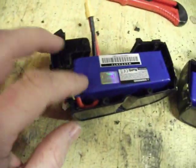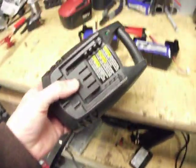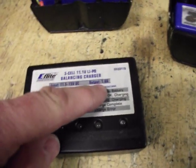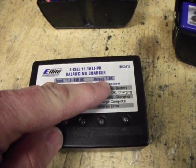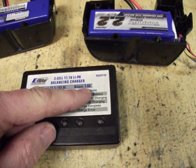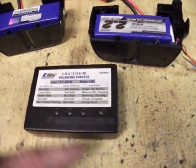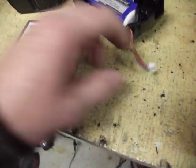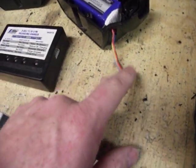Basically you take your original charger, whatever it is, and throw it away — no good, you can't use it. I like this particular charger because it has a 1.8 amp output and these are 2200 mAh packs, so this will charge at 1.8 amps. It'll take just over an hour to charge these packs. This charger is about the biggest one you can get that'll charge off of these balancing leads — it just plugs right into there.